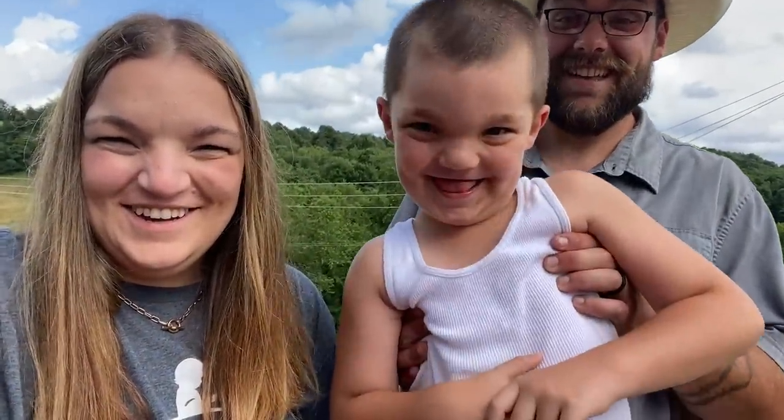Hi, welcome back to our channel. I'm Tiffany. I'm Dale. I'm Weston. In this video, we're going to be walking through our barndominium, which my husband and my father-in-law pretty much built with their own two hands. Here we go.